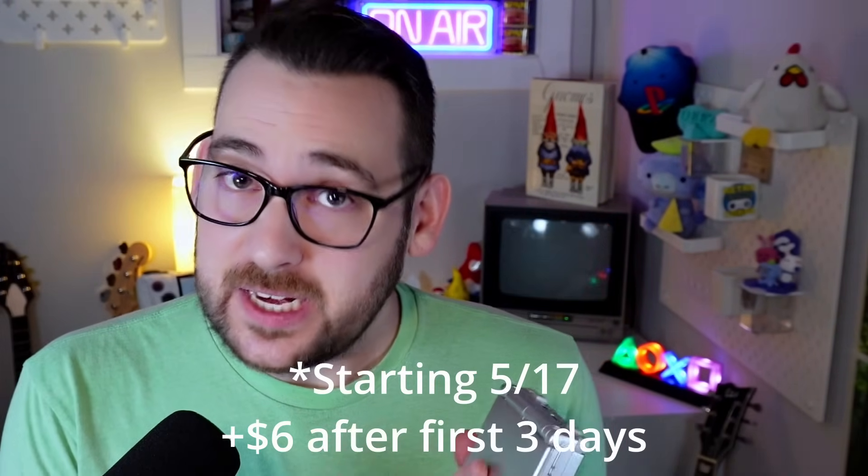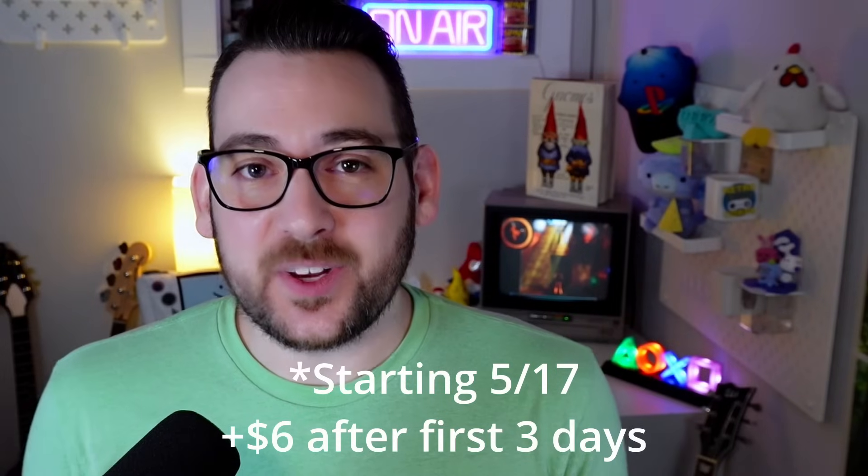If you're into the RG35XX-SP and wondering where to order, links are in our description. It starts at $58 right now, and you will need to add shipping to that. It is a fantastic starting point and an easy recommend from me so far. I'm going to keep playing with it and testing, and we'll have more content on our channel. You can get it at Anbernic.com, AliExpress, and eBay. I'll add the Amazon link as soon as that listing goes live.